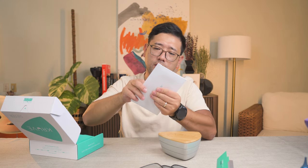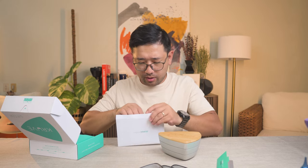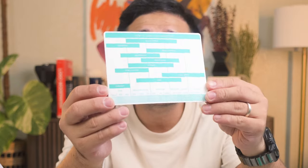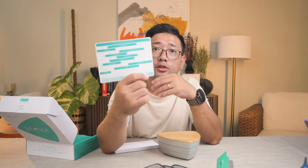It also came with a grind size reference. That is magnetized, by the way — look at the back here. So you can put this on your fridge or on any surface that is metal, so you have a grind size chart handy every time. Wow, this is nice.